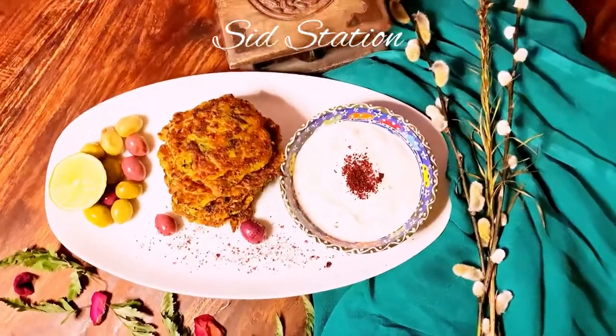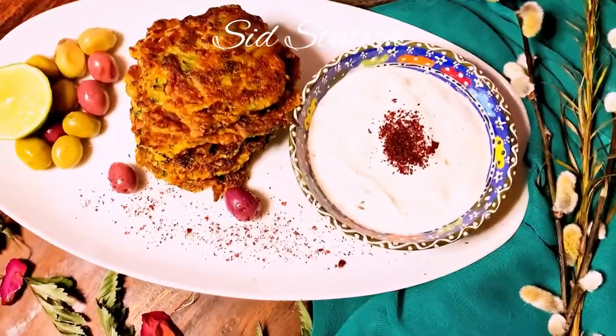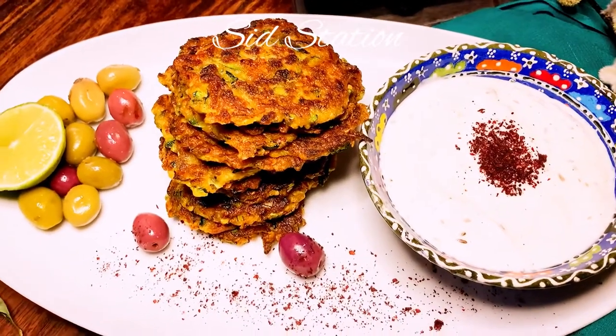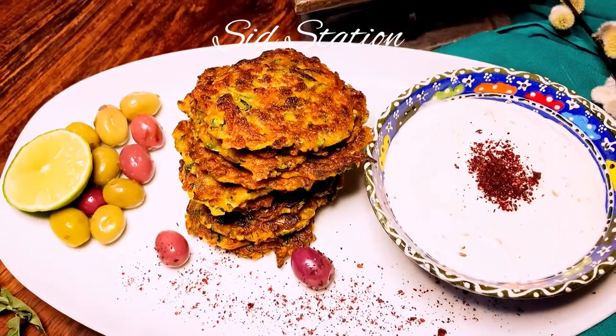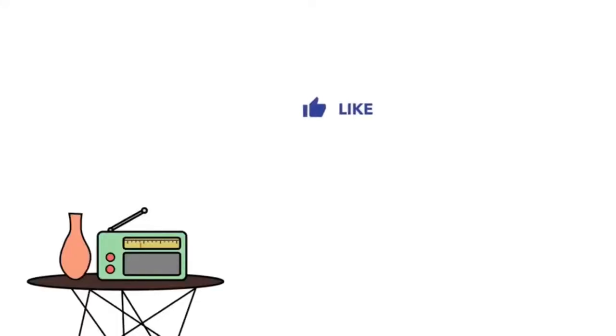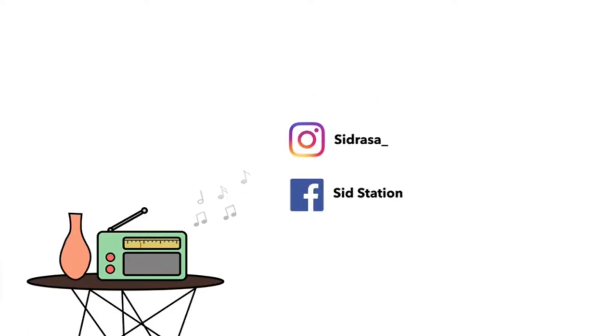Try it and tell me how it felt. It is a very quick and tasty recipe. You will make it and tell me how it felt. Thank you so much for watching. Please like, share and subscribe to my channel. You can follow me on Instagram and on Facebook. Allah Hafiz!